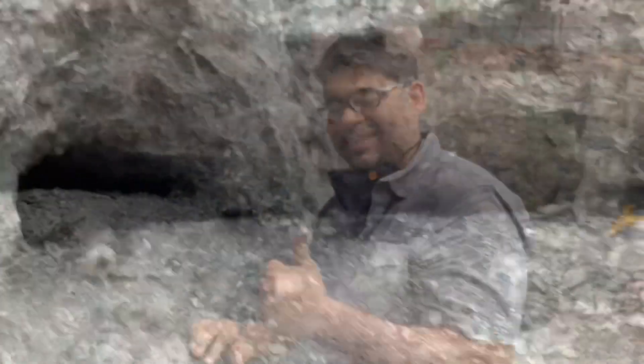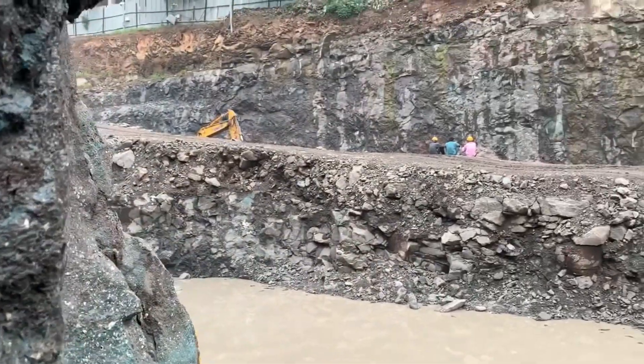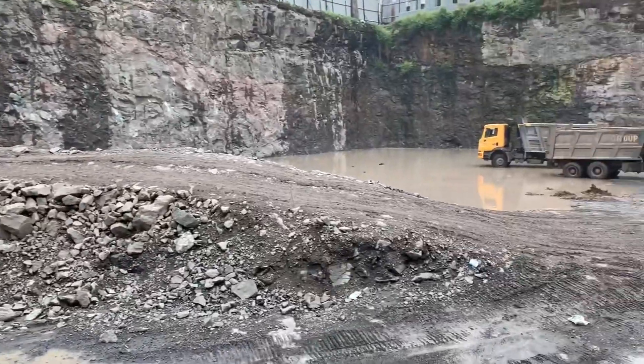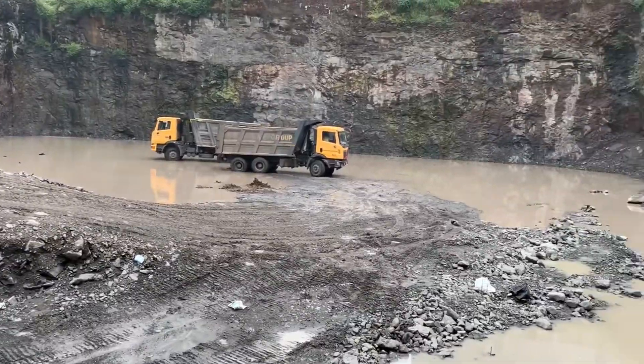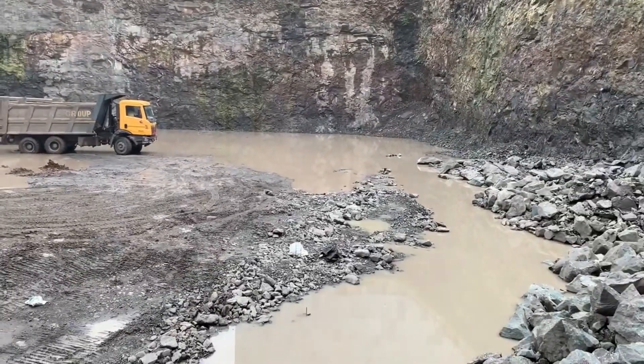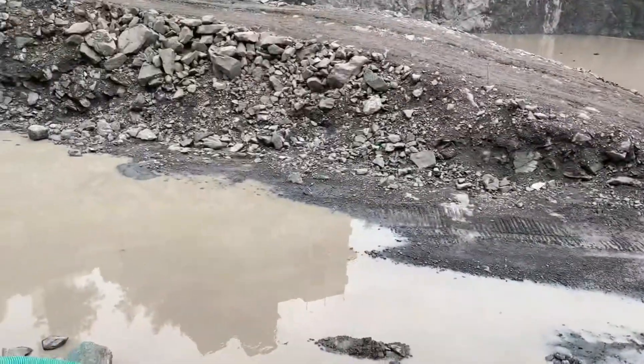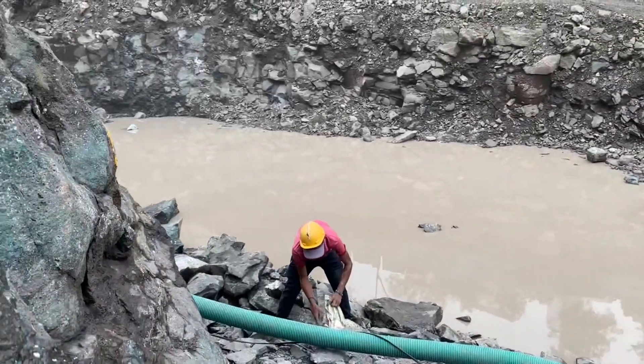I'm going to give you an overview of what's going on here. It's a construction site — building construction — and you can see they're leveling everything out. Because of the rain, you can see the water in there and they're working to get good material out.